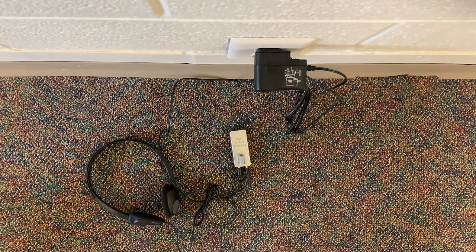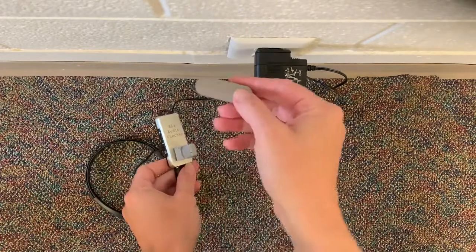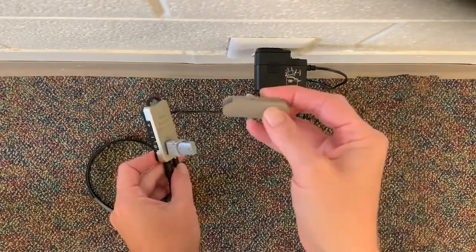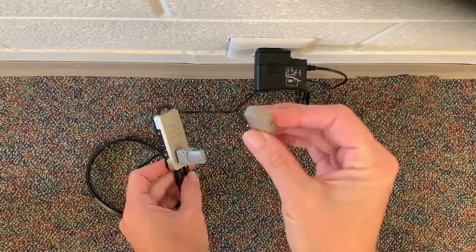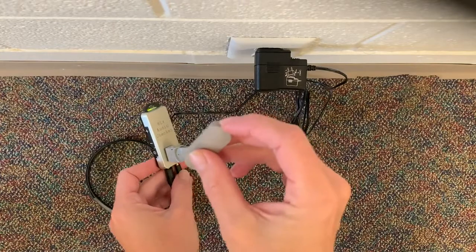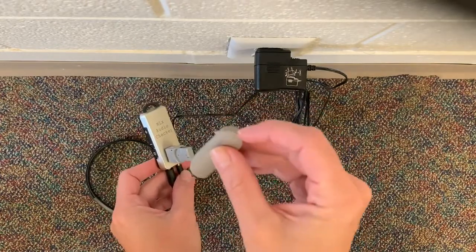You are looking at the audio checker, which is a good way to check if the sleeve for the Medel processor is working. This particular one is called the Roger 21, so it does not have the Roger X on the bottom, but you can do the same thing with the one that does have the Roger X on the bottom.